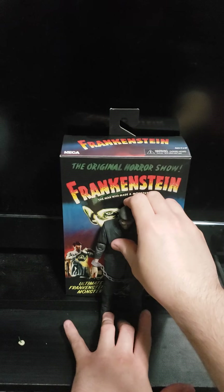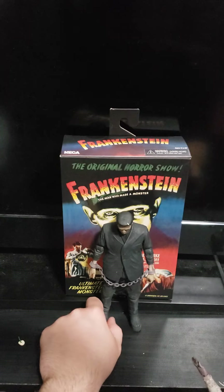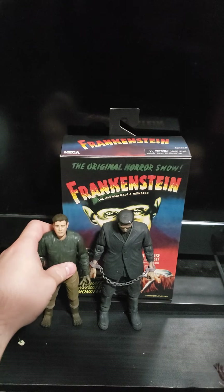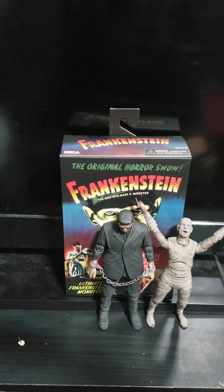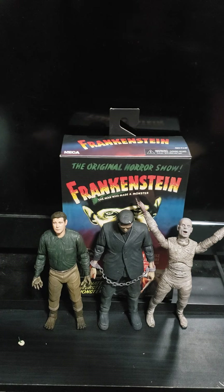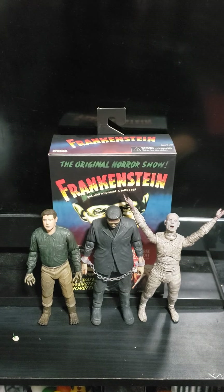In the Mummy video, before I even reviewed the colored Frankenstein and Werewolf, I actually put them side by side. Here's how the Mummy looks right next to Frankenstein. And then that's how the Wolf Man looks right next to Frankenstein — completely different heights.